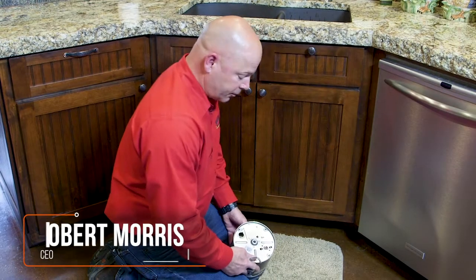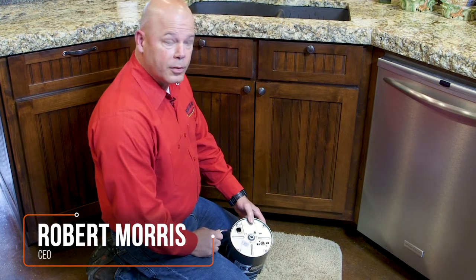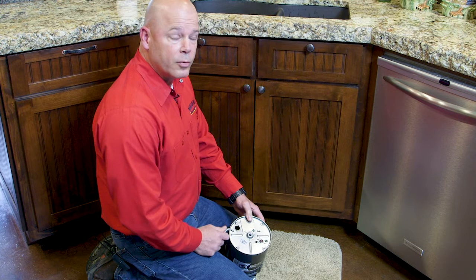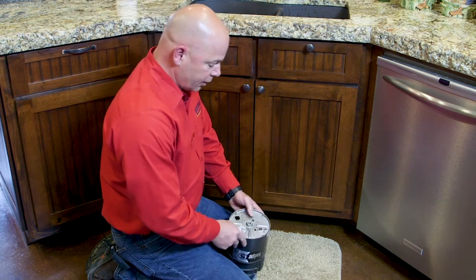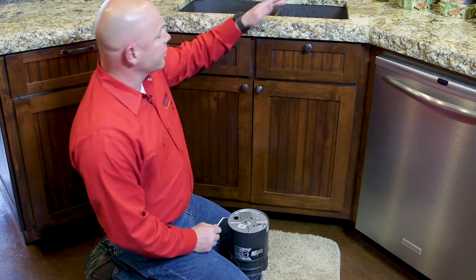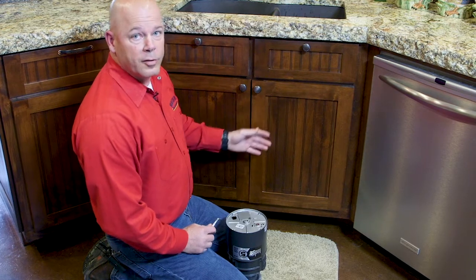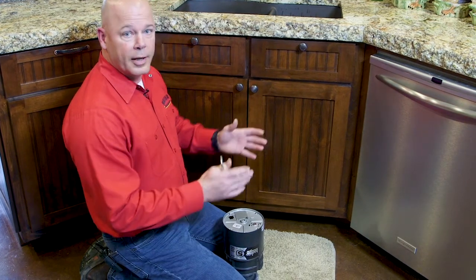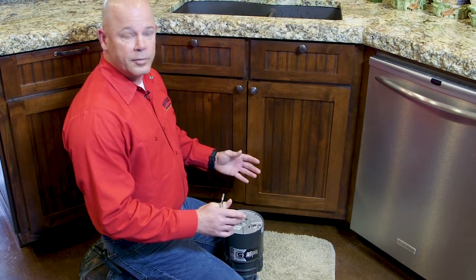I want to give you all a few tips regarding your garbage disposal. If you've had a garbage disposal get jammed and tripped the reset to where the unit wasn't working, a lot of times something will get knocked off of the kitchen sink counter, ends up in the disposal and you're not even aware of it until you turn on the disposal. You hear a clanking noise and then everything quits.